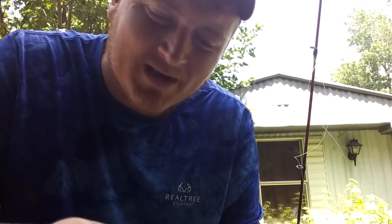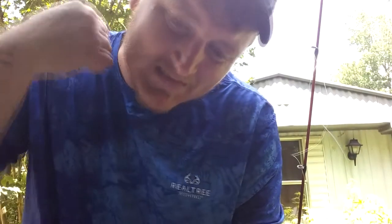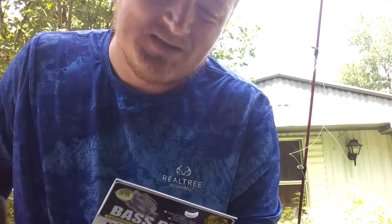It tells you how to fish a jig. It says: whether you fish shallow or deep, slowly raise your rod tip six inches to two feet, lifting the jig off the bottom and moving it forward. Simple as that guys.